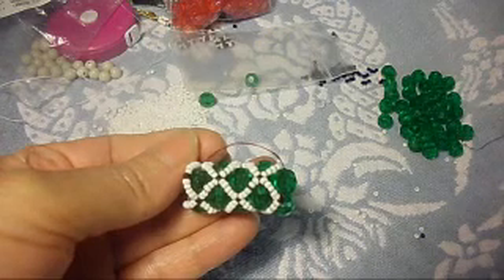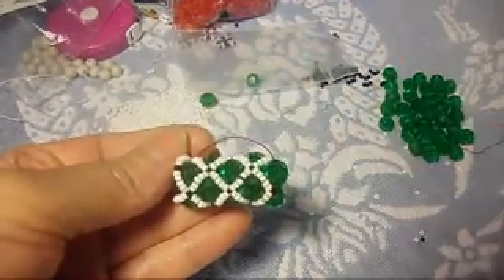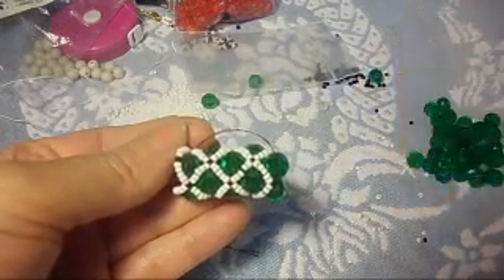At the ends, I will get the other stuff that I need to make the ends of the bracelet, and then I will show you how to work a little bit longer with this.